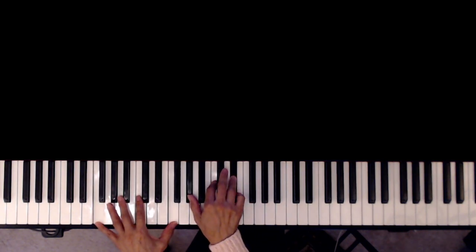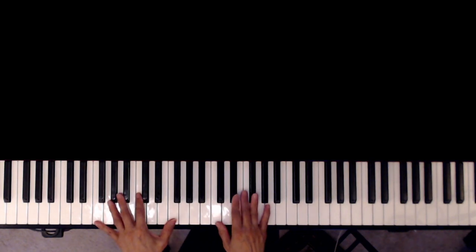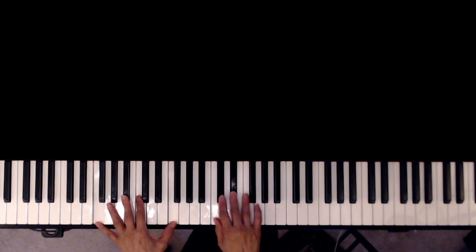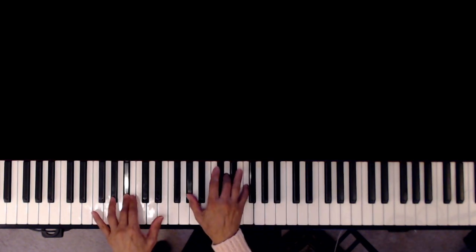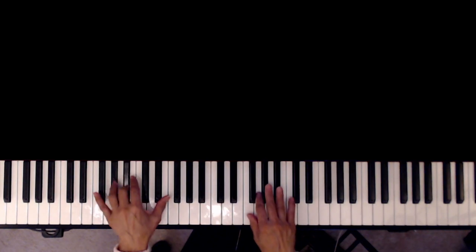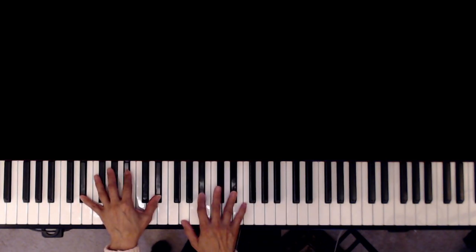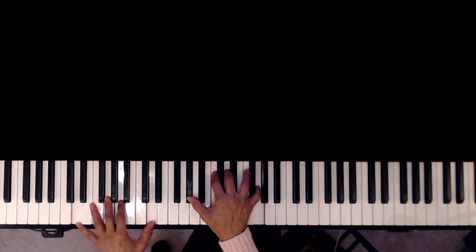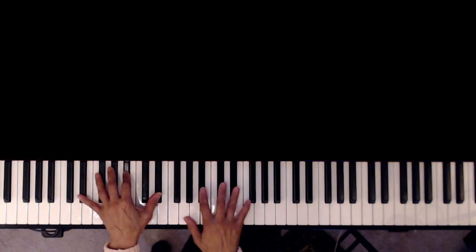G minor 7, F minor 7. As I listen to the music it sounded to me like this, but it could be this one too — so your choice. F minor 7 to B-flat 7. Let me pause and see. First verse again: C minor, C minor, B-flat minor 7, E-flat 7.